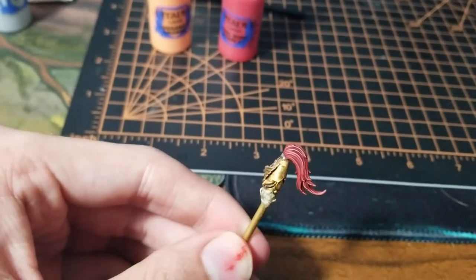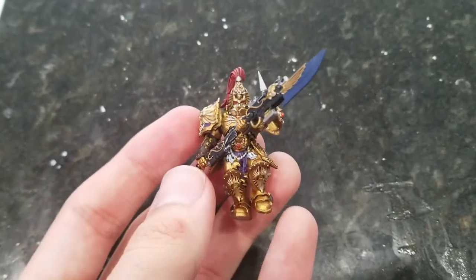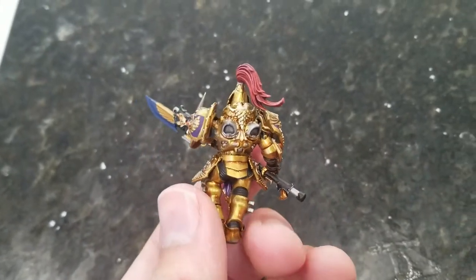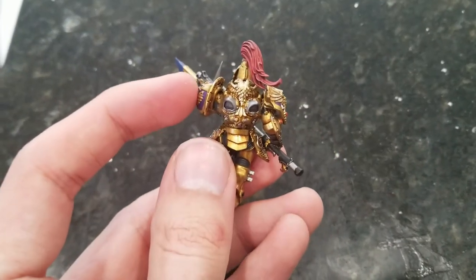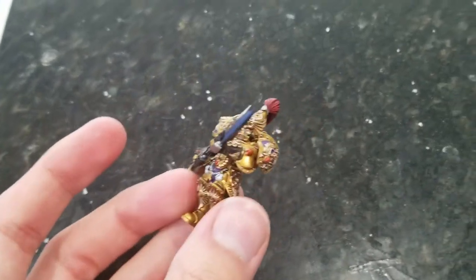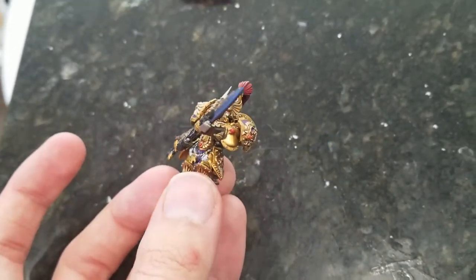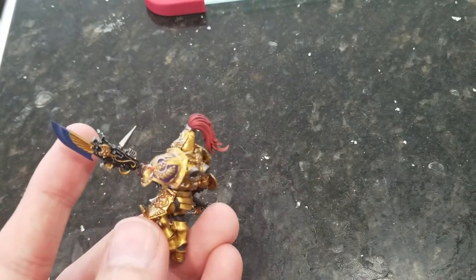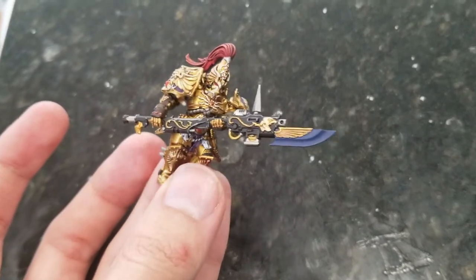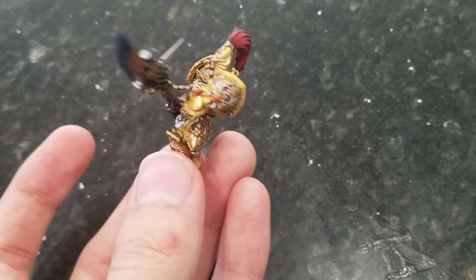With that done, just gotta glue them all together. Here's the completed Custodian Guard. You can see on the eagle back here there's a distinction between that and the gold on the body — I like those different distinctions. I think it turned out really well. I still need to figure out how to paint the blades on everything, but once I do I'm good to go. And this is how I paint my Custodian Guard.